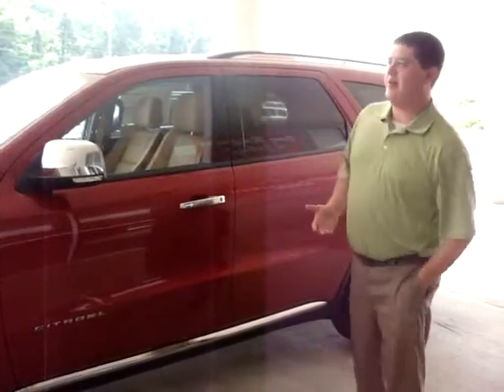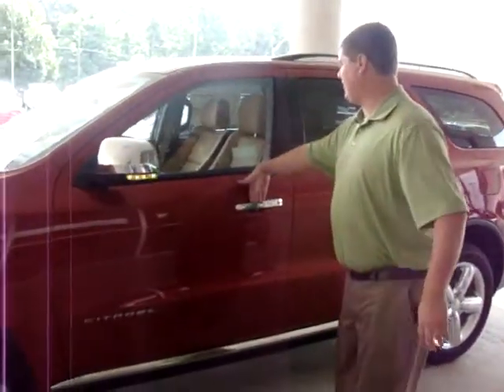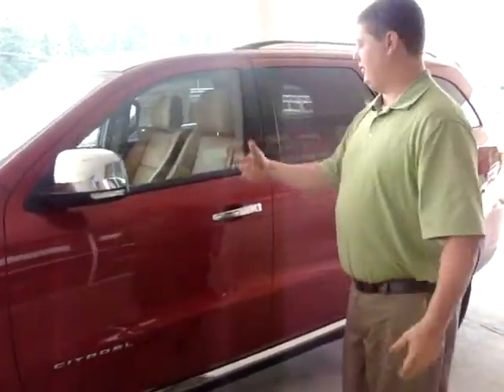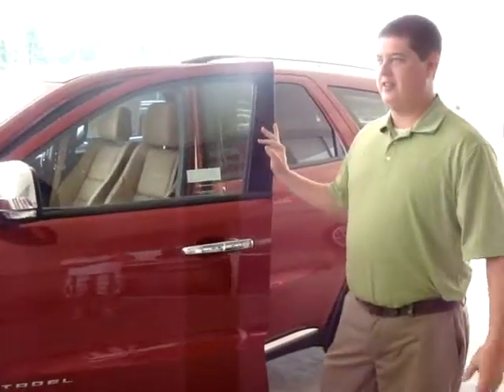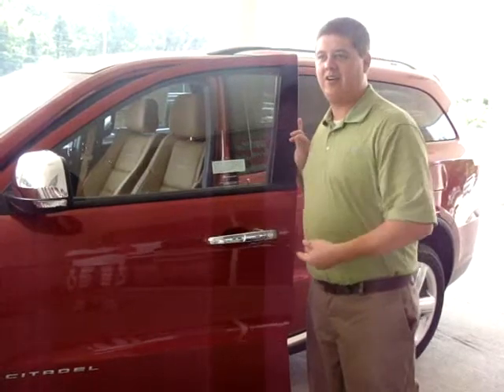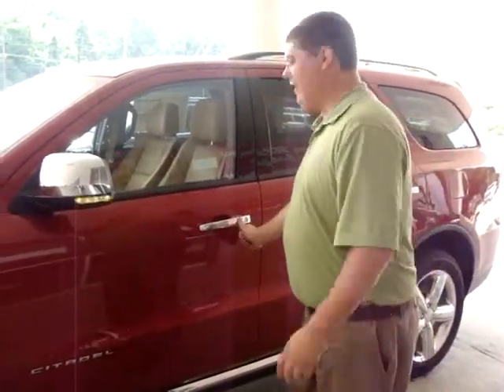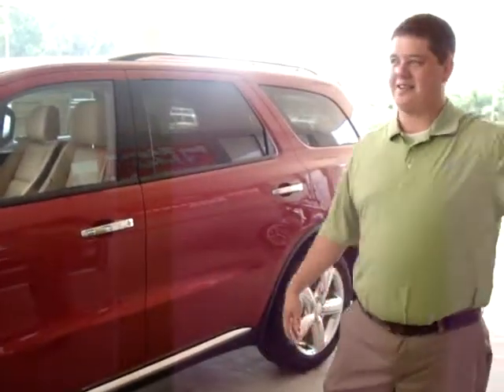When you walk up to the car, you don't have to worry about fiddling to find the key in your pocket or purse. You just walk up, put your hand inside the handle, touch it, and the doors are unlocked. You get in the car, if the car's got push button start, it knows that the key's inside the car. Get in and push the button — you never have to touch your keys. Get back out, lock it, walk away. The key's got to be within three feet of the car, so you can't be sitting in the house and somebody will be able to get in your car and start it and drive away.